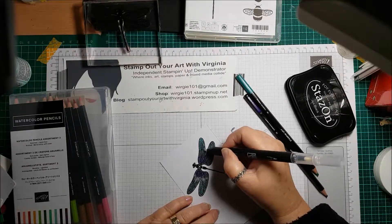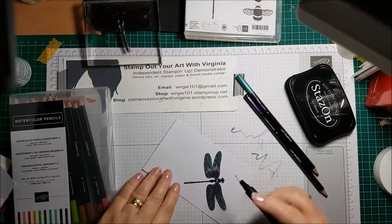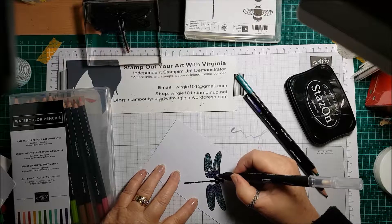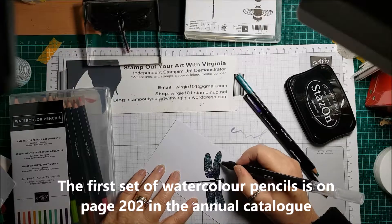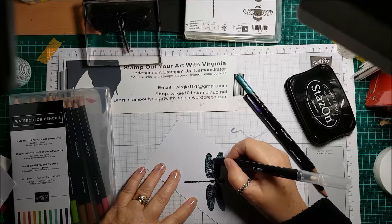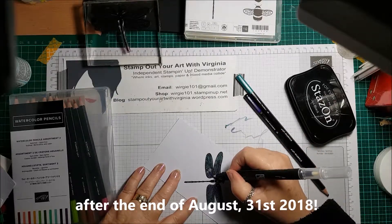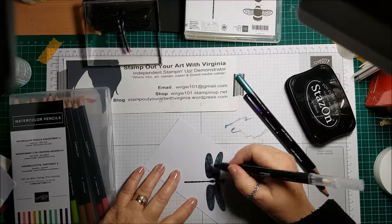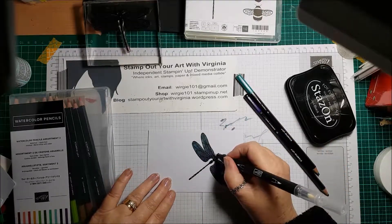There are two sets you will be able to get as of the first of August. The first set that came out last year is a permanent item in the annual catalogue, and this second set there's talk of it continuing on after the first of August. The watercolor pencils have become so popular that I think Stampin' Up are on the right track, and I live in hope that one day every single Stampin' Up color will be available in a watercolor pencil.